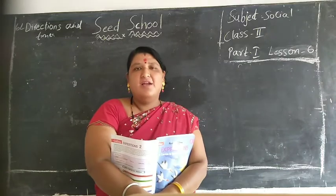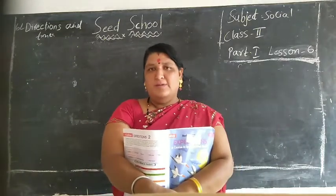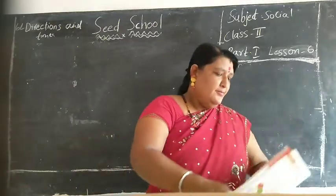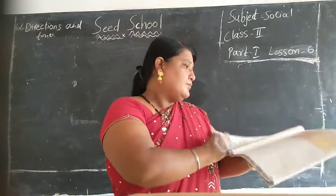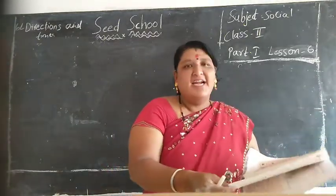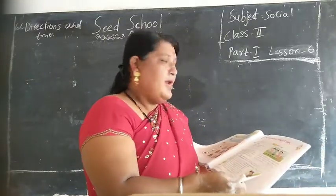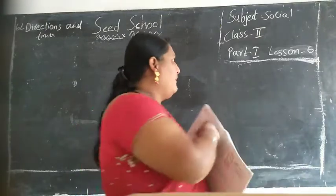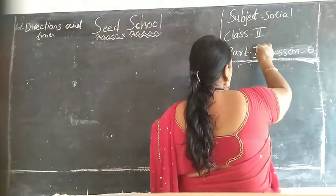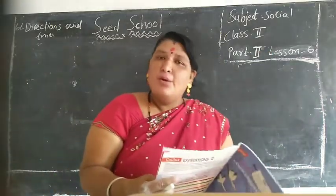Ok children, now everyone take out your social textbook. See children, here already we learnt direction - lesson 9. Isn't it children? Part 1. Now Part 2 children. Part 2, lesson number 6. I will give some notes.